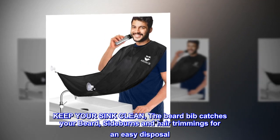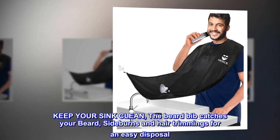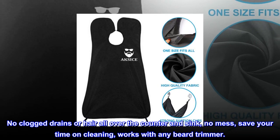Keep your sink clean — the beard bib catches your beard, sideburns, and hair trimmings for easy disposal. No clogged drains or hair all over the counter and sink. No mess. Save your time on cleaning. Works with any beard trimmer.